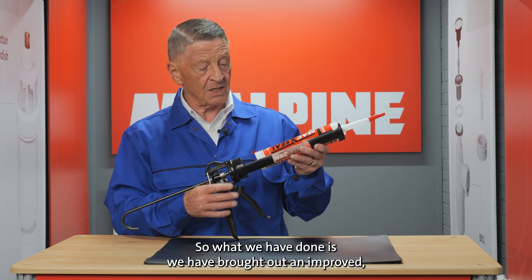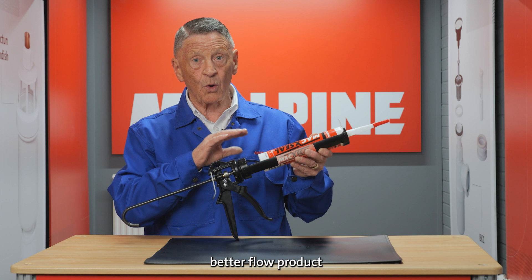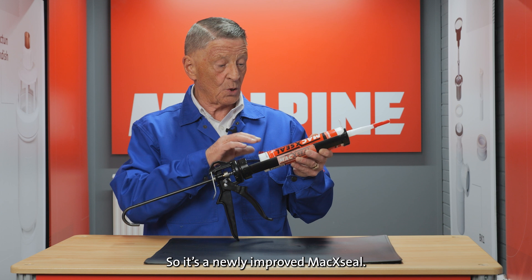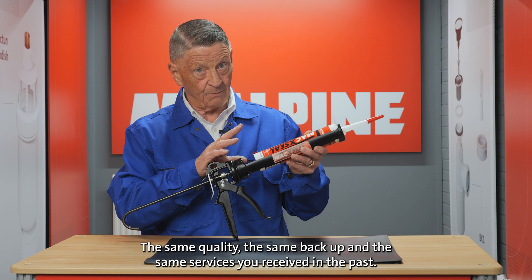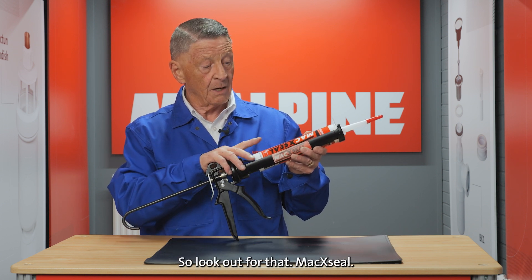So what we have done is brought out an improved, better flow product, which will be available in the merchants as from now. It's a newly improved Maxio — the same quality, the same backup, and the same services you received in the past. So look out for it. Maxio.